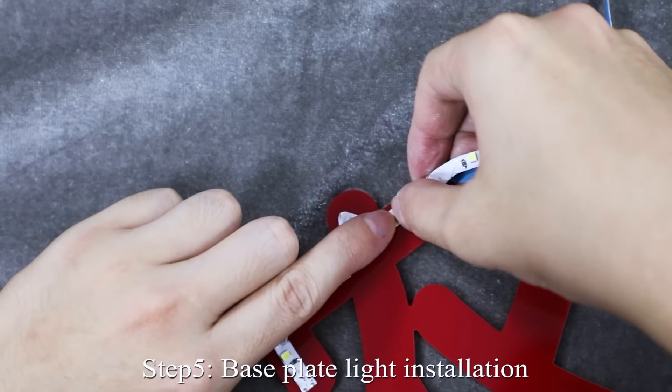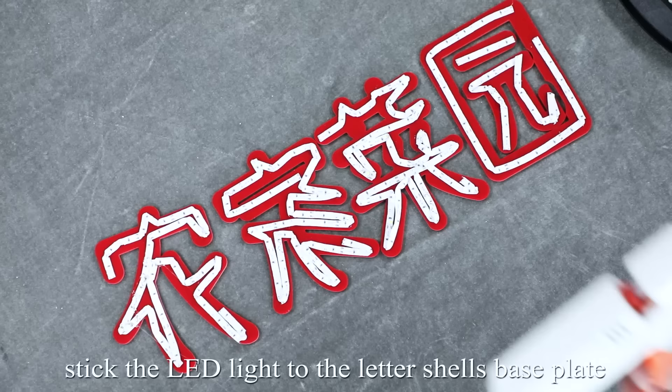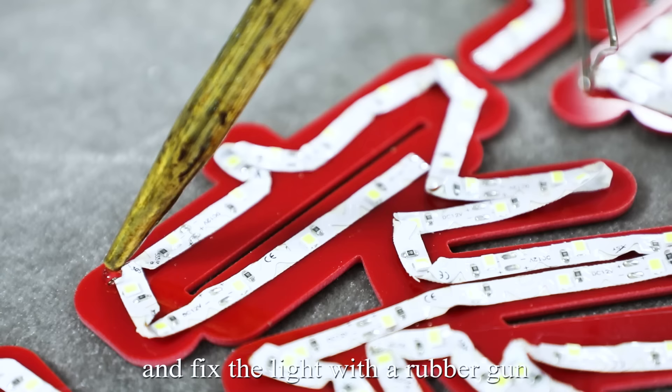Step 5: Base plate light installation. Select the LED color of light. Stick the LED light to the letter shell base plate according to the shape, and fix the light with a rubber gun.